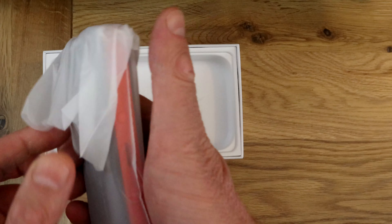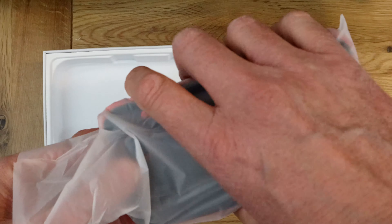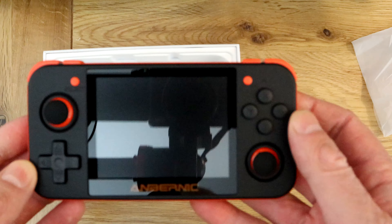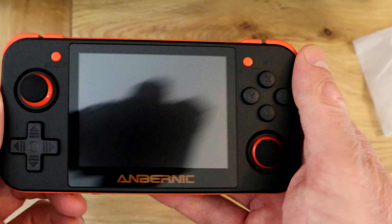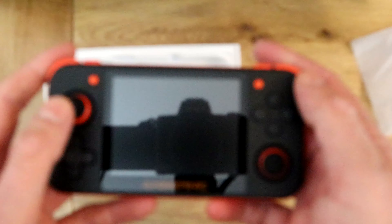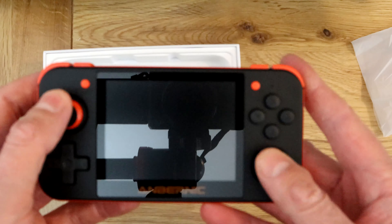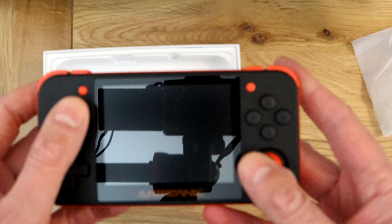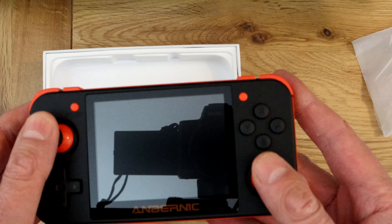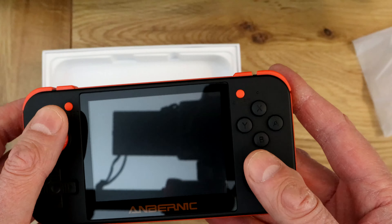My first impressions: it's got a decent amount of heft to it, feels actually quite nice, more premium than I was expecting. It's all plastic, nothing too fancy. The analog sticks don't feel too bad — a little bit small for my liking, but you'd expect that on a little device like this. It feels a bit higher quality than some of the other devices I've tried.